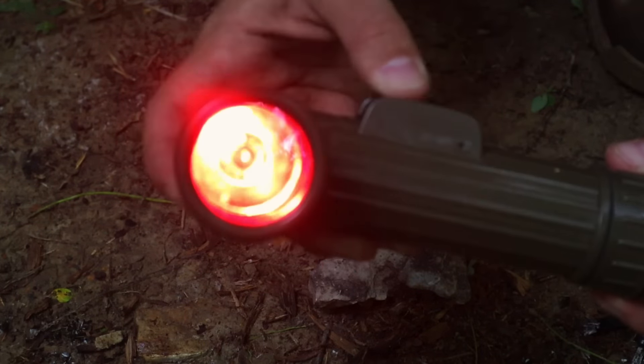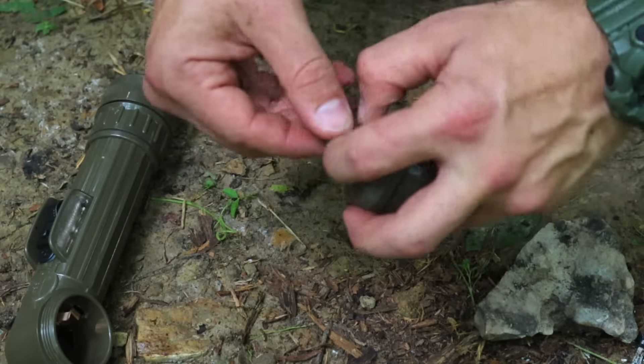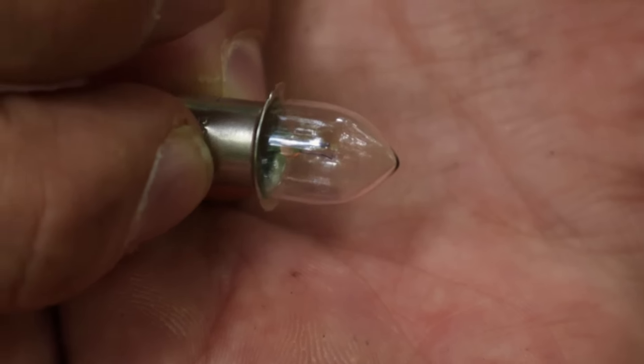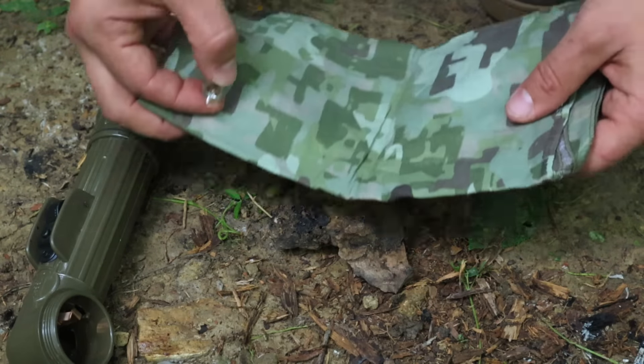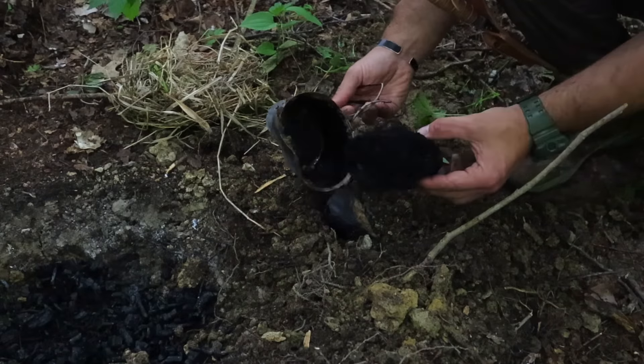The angle-headed flashlight, or L-shaped flashlight, saves the day again with another improvised fire starting technique. We're going to use the bulb because these flashlights have incandescent bulbs inside, meaning there's a filament that heats up. We can use that heat combined with the char cloth we made from our last survival video to get a fire going.